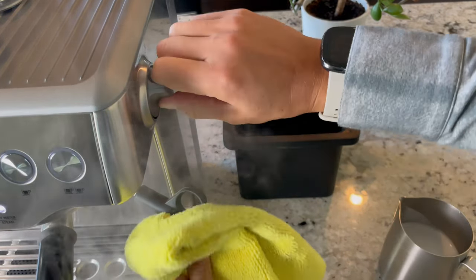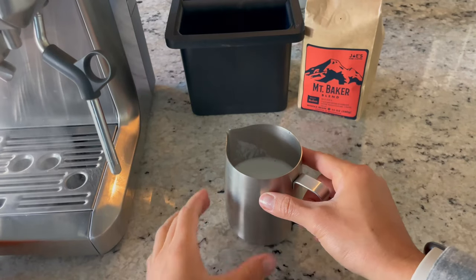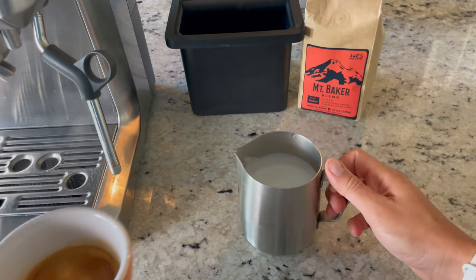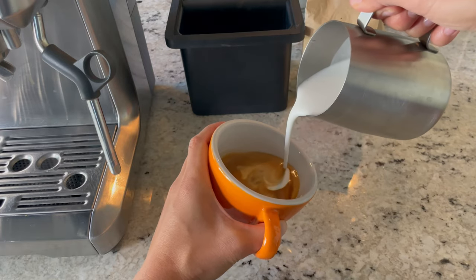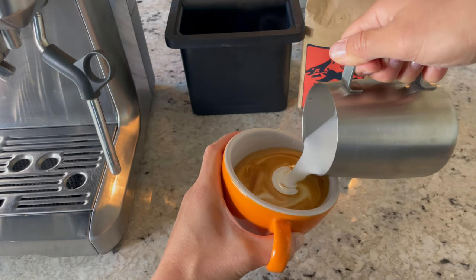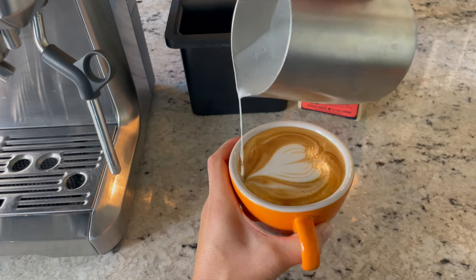You can see just how much microfoam I was able to incorporate. We started with four ounces and now it's nice and voluminous. Give it a couple of taps on the counter, swirl it around, and then it's time to pour your latte art. Just as a recap: this is a six-ounce drink — one part espresso, one part milk, and one part foam.